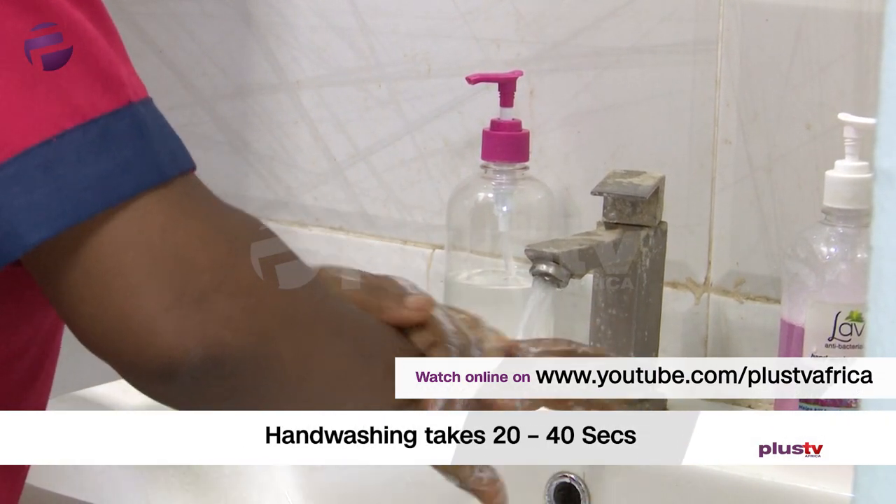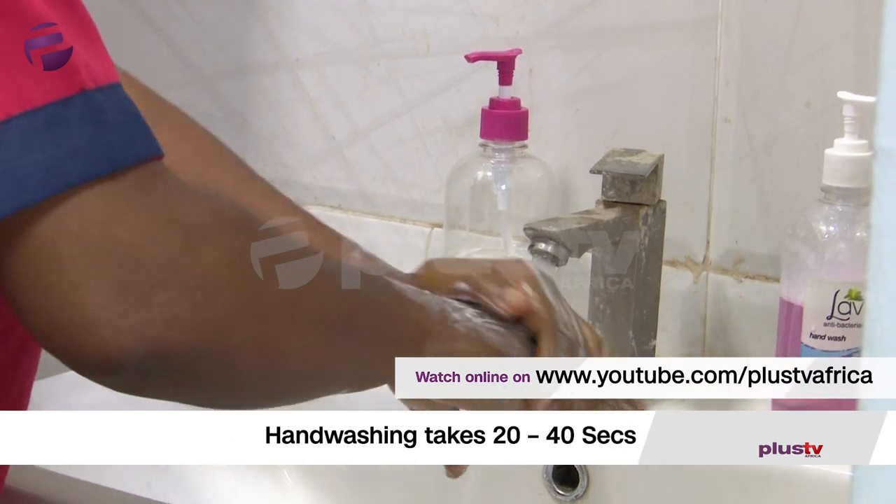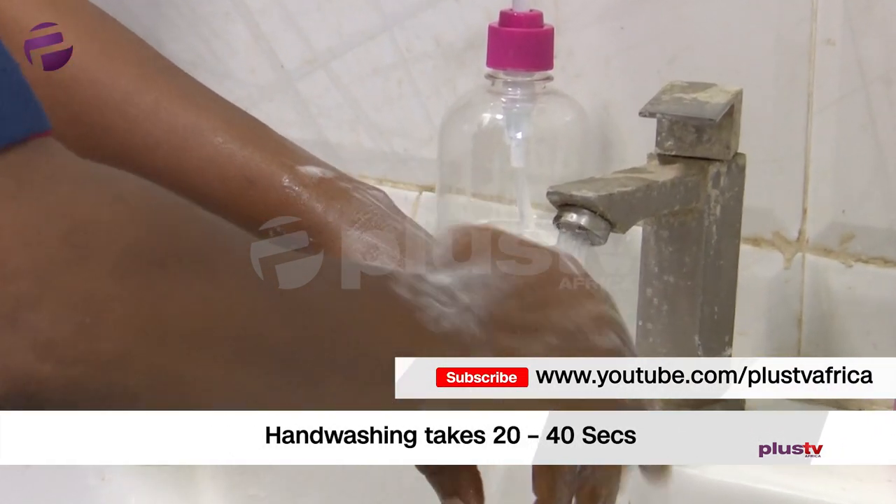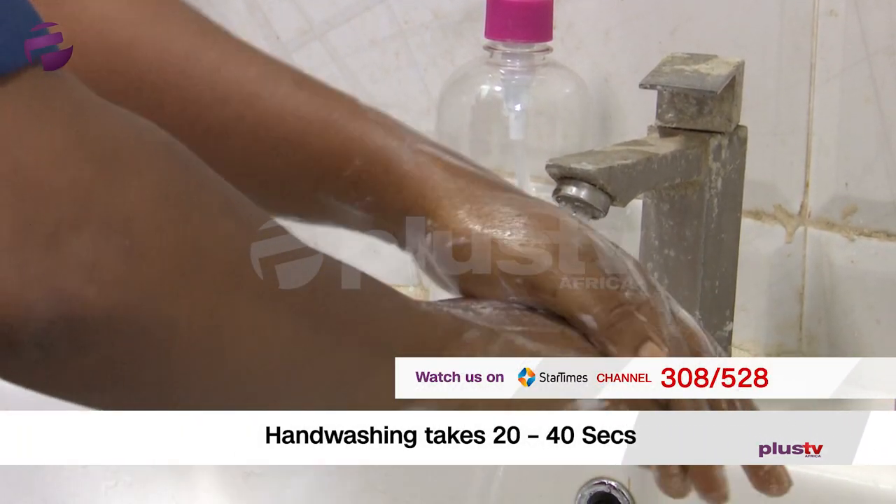All this hand washing is supposed to take 20 to 40 seconds — just like the time it takes to sing the happy birthday song, try it over. So, after washing, let's do it.